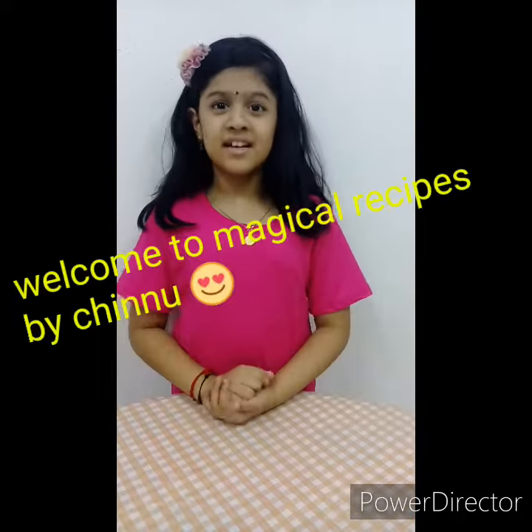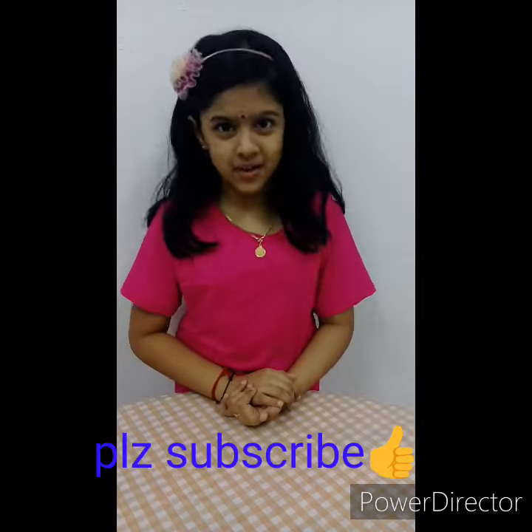Hello friends, welcome to Magical Recipe. Mother's Day — I don't need a sweet dish at all. I am going to make my gulab jamun. Happy Mother's Day!